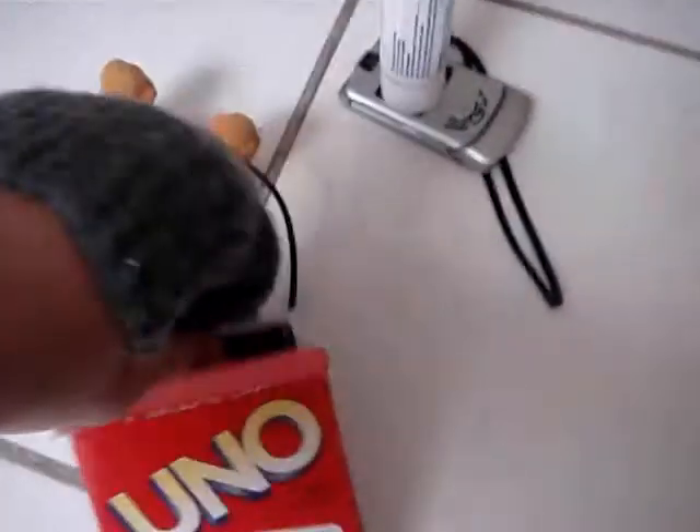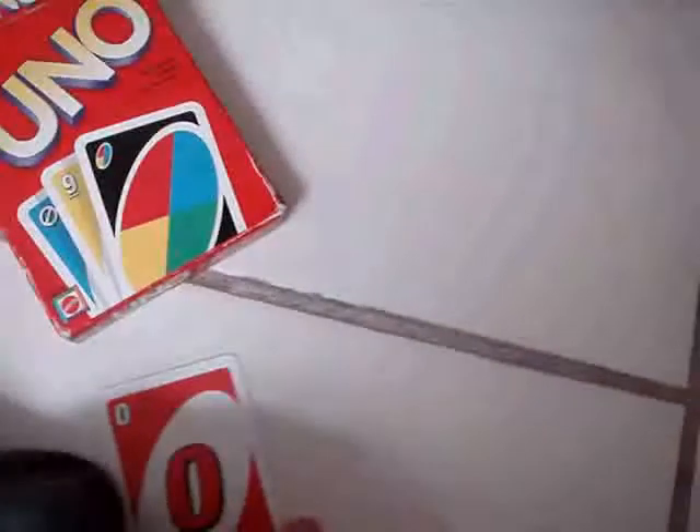You are going to take your Uno cards and just open the box so that you can take a card out. There is a specific card that must be taken out for it to work. You are going to take the cards out and take a zero out. A zero is perfect but you cannot use the other cards or else it will work. So you are going to take out the Uno card — it has to be a zero.